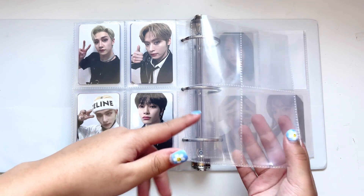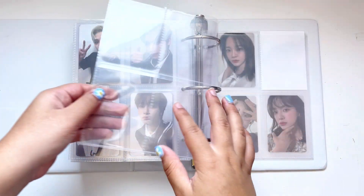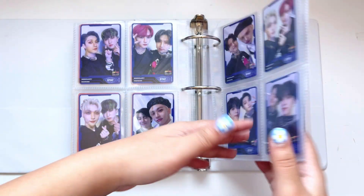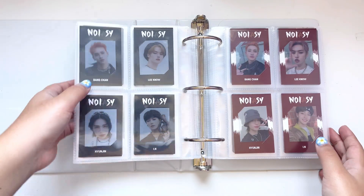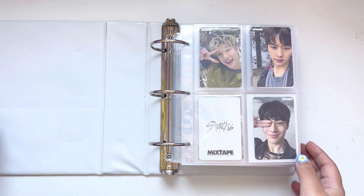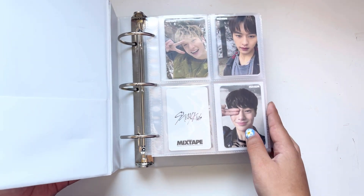I'm going to put the three album cards here, then the OTA pre-order set, and then probably the jewel cases right here because there aren't as many inclusions yet. And that's it for my Stray Kids collection. It's moving kind of slow right now, but I'm gonna move fast in the next two months.